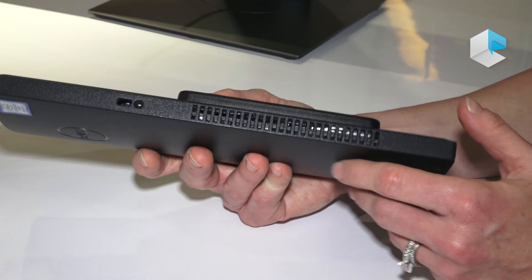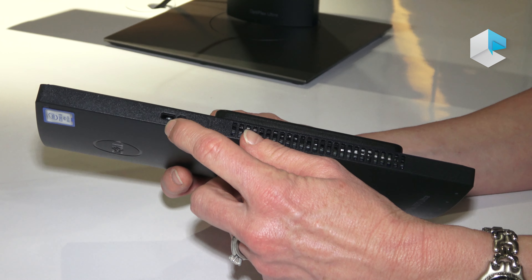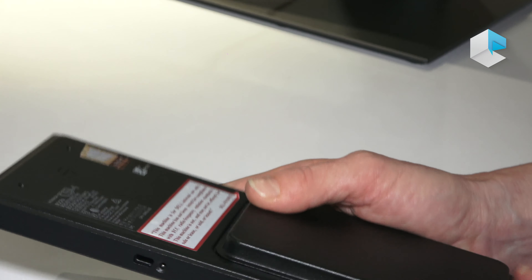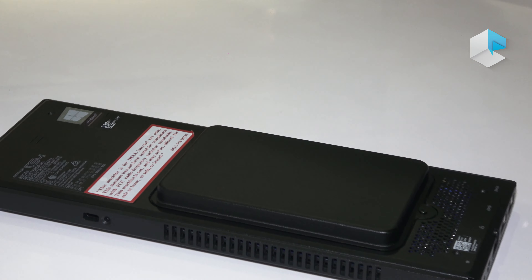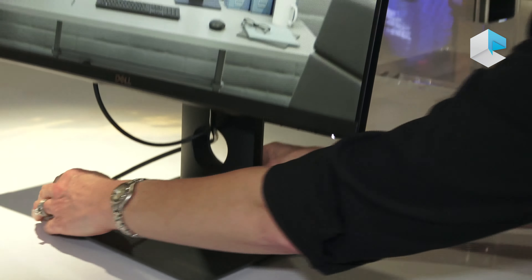And then if you want to secure your module, you've got a K-Lock slot right here, as well as a security screw. To secure the module inside the stand, you have another security screw and K-Lock slot right here.